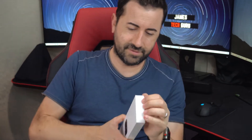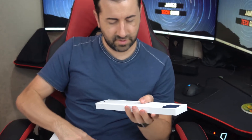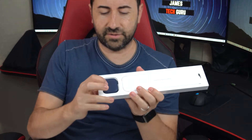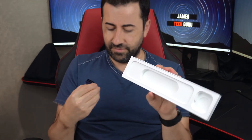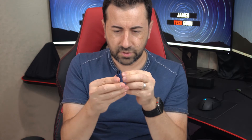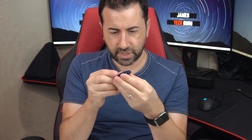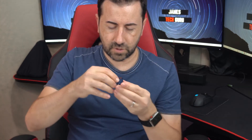Wow, the casing is right here — check this thing out. Very small and compact. A little slot for the watch casing and a charge cable. They actually protected the watch casing with a nice little blue capsule — looks like cardboard. It's a 44 millimeter. Let's see if I can open this — it slides out like this.